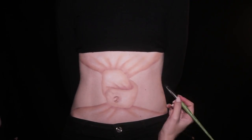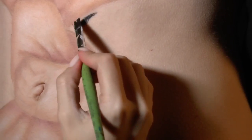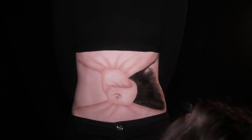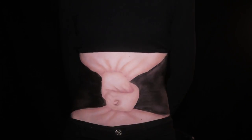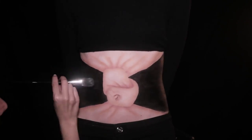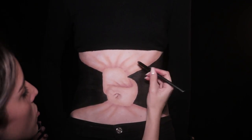Now let's fill in the rest of the abdomen area with black paint. We'll then finish it off with some more shading to give it more depth and realism.